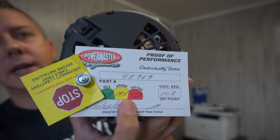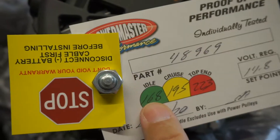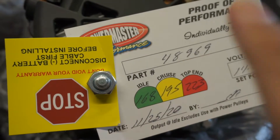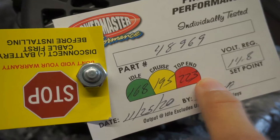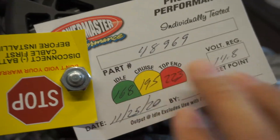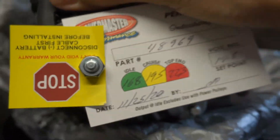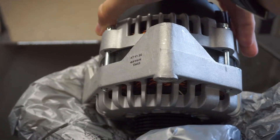Got the new alternator - it's identical to the last one. Got the same readings on the back; it was inspected on the 25th, about a week ago. You can see on the back here where it's been tested: 168 amps at idle, 195 at cruising speed, and 223 top end. That's our amperage output. Voltage regulator is set at 14.8 volts. Hopefully this will work.